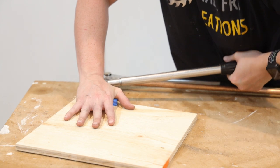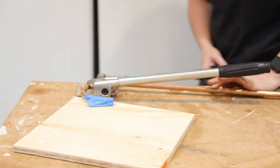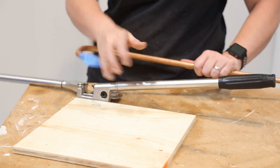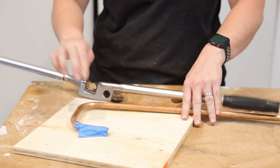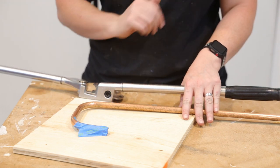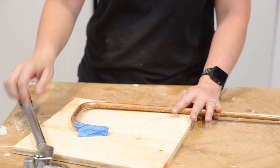Bend just a fraction past where you want to be because it will spring back. And there you have it — you've got yourself a bent piece of copper which currently looks like a cane, but we're going to cut it and that'll be the first section of our stand.